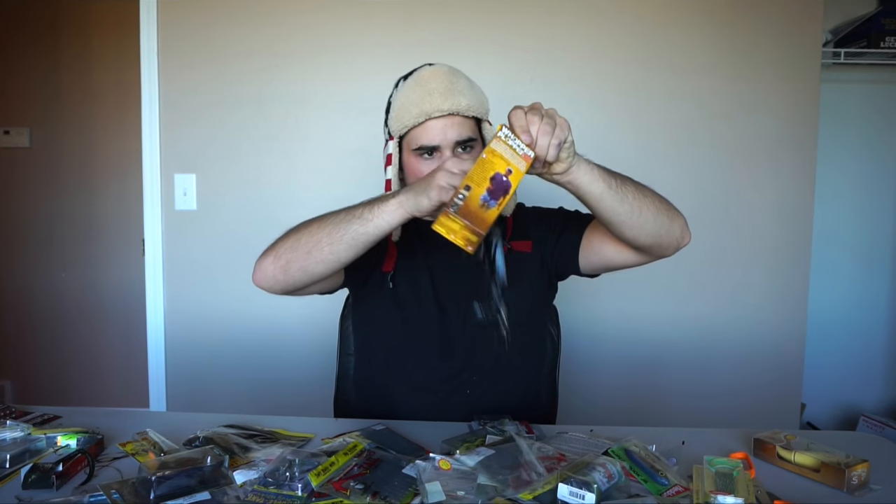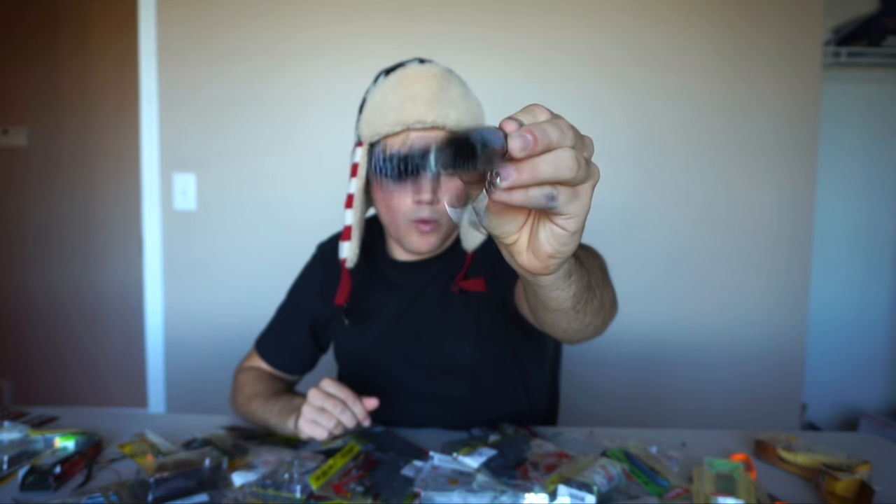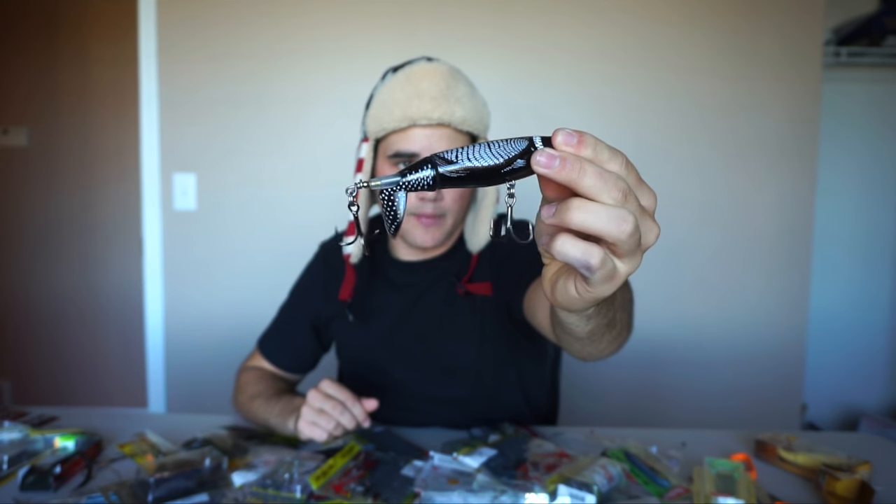Lure number two — I got the whopper plopper type deals, one in black and one in like a bone color. This is a bait I haven't even caught a fish on before, but they look cool in the water so I bought two, and I think I have some on back order to try some smaller and bigger ones. They're a fun lure to throw and a lot of people throw them.